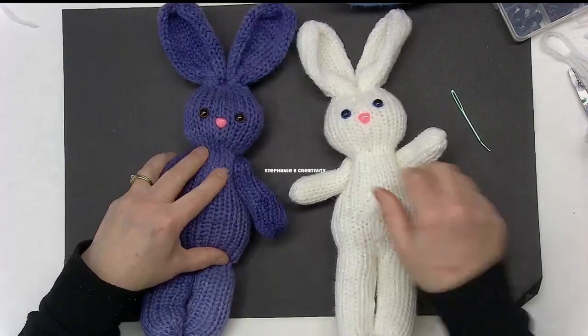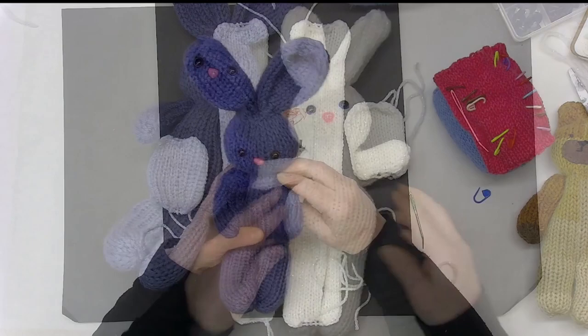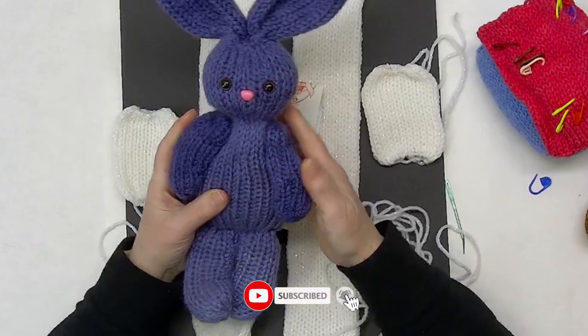Hello and welcome to Stephanie B Creativity. I am here with a really fun and quick project. This is my little blue bunny — he's got movable arms, lovely ears, and he's made with just four pieces.